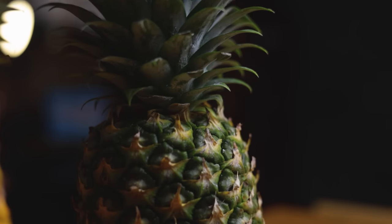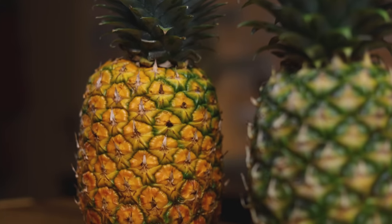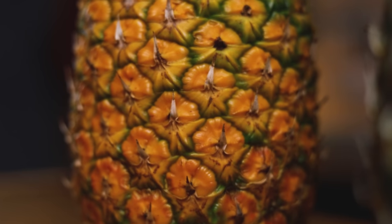If you're not in the tropics, the pineapples you get represent a compromise for two reasons. A pineapple will never become any riper than it was when harvested, and a fully ripe pineapple is too fragile to be shipped long distances. Fully ripe means a pineapple that has its full sugar content, but once it reaches that state, it's subject to bruises and rot. So we'll concentrate the juice from this pineapple to make it taste sweeter.